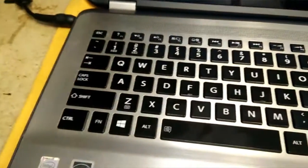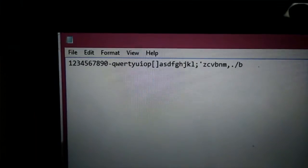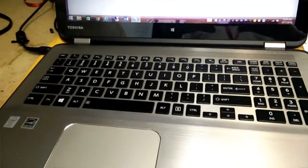We wrapped this baby up — changed the keyboard, backlight is working, this thing is beautiful. We ran through all the keys to make sure they're all working, and the job is complete. No extra screws, so I guess I'm buying lunch this week. Thanks for watching, guys. Whenever you need any computer repairs, you know the place to go: PC911.